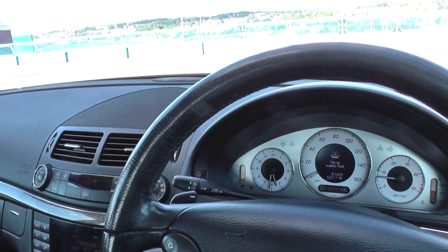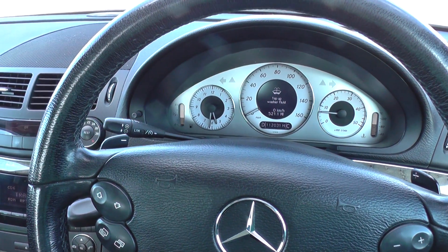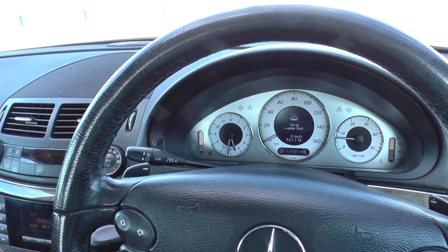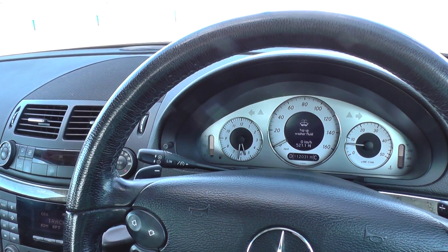Okay guys, I hope you're all well. This is a Mercedes-Benz E-Class W211. It's a 2006 E320. However, the range does run from 2003 through to 2009.